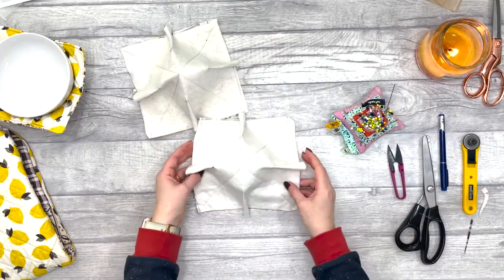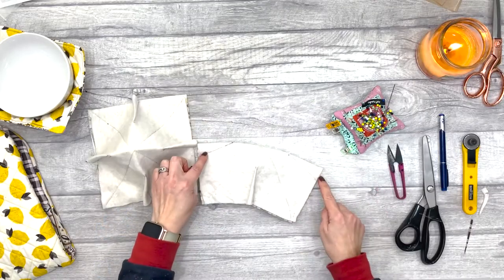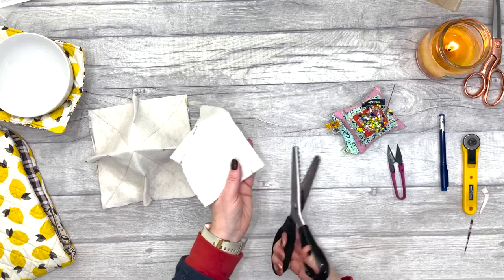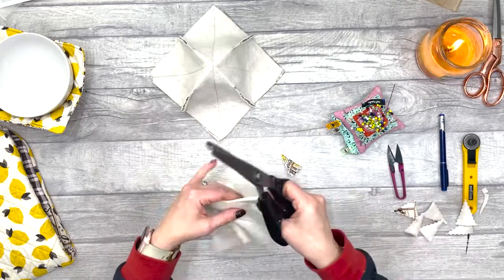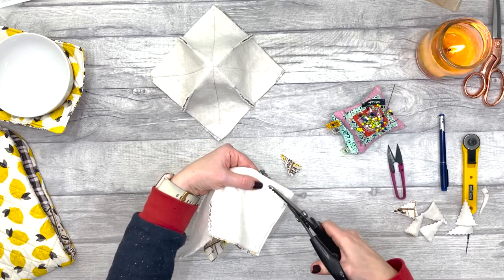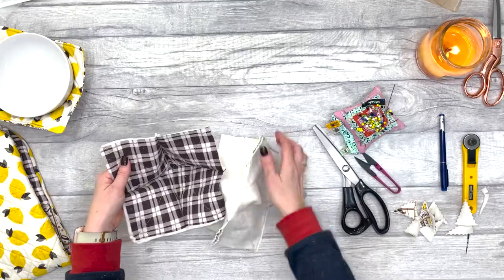We're going to chop off our seam allowance on the darts. I'm using pinking shears for this — you don't have to, but it gives a nicer finish on those seams. Leave about a quarter of an inch, or just under a centimeter, on those seams. Next, place them right sides together.